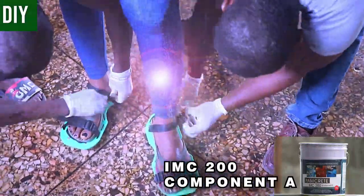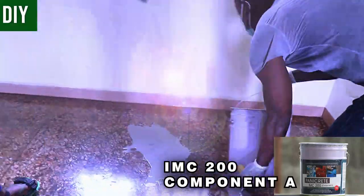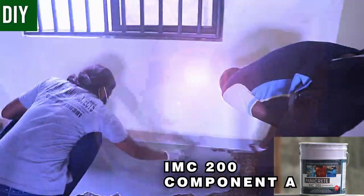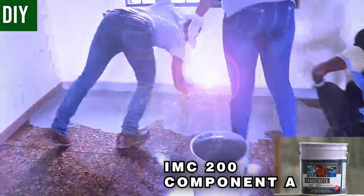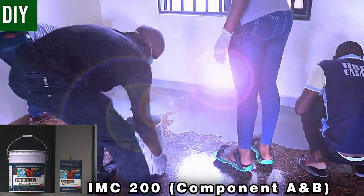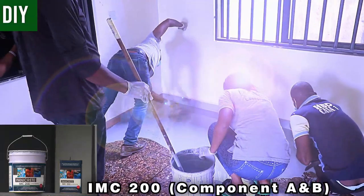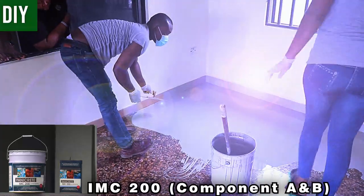For Step 3, the mid coat, we use the IMC200 epoxy from Panicrete Industries. After mixing the components separately, measure out four parts of Component A of the IMC200 and pour into a mixing bowl. Remember to wear surgical gloves to protect your fingers. Add a little quartz to give grit and toughness to the floors, then add one part of Part B of the IMC200 to your mix and mix thoroughly until you have a homogeneous mixture.